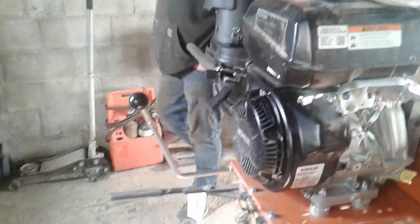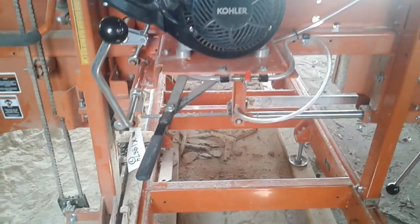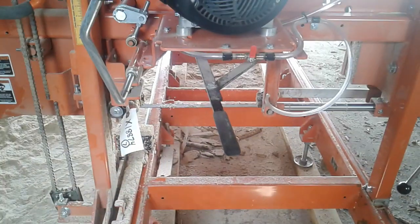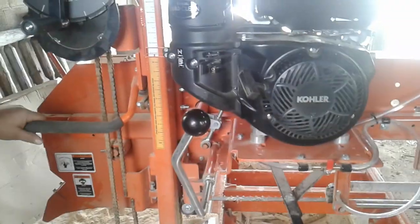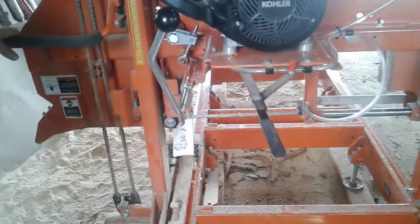Tell us how this thing works. That's raising your head, right? Yep. And there are measurements for your scale. That's cool. That's for your width on what you're cutting, right? Right. That's freaking cool. And then this is the clutch — that engages your blades. Just pushes them all over. Wow, that is cool.